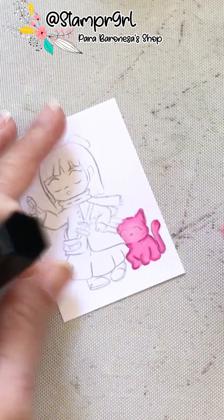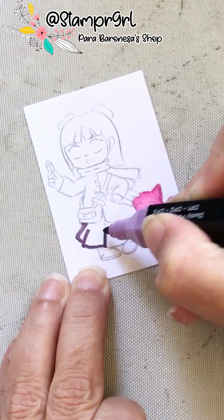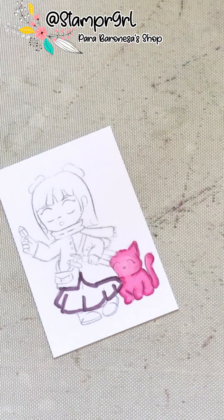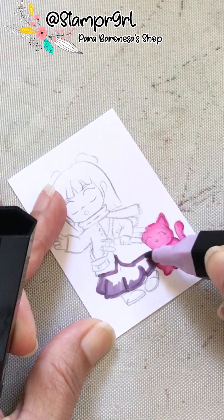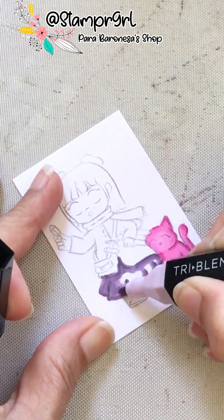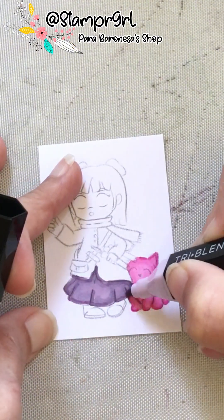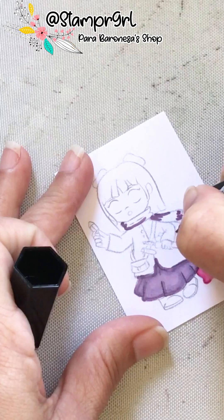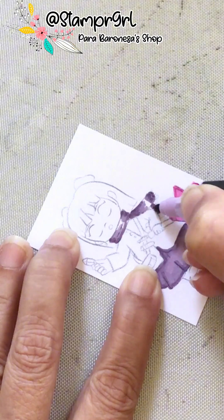Then I will add all my details with my watercolor pencils. I am doing my darkest colors first, then a little bit of the medium, and then finally blending with my lighter colors in most cases. I've got that Moon reminding me of Custard, the little kitty cat from Strawberry Shortcake. So I color Moon, or Luna, in pink shades — I love how she turned out.